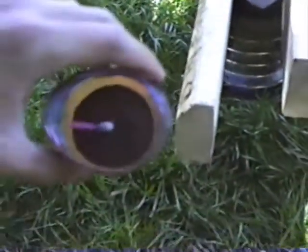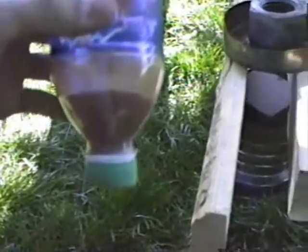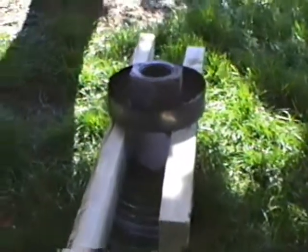All right, so here's my thermite rig again. Got a piece of — I don't even know what that stuff is, like cardboard, almost like particle board — and I got some thermite here. Not too much, and a plastic bottle, so I have no idea what it's going to do.